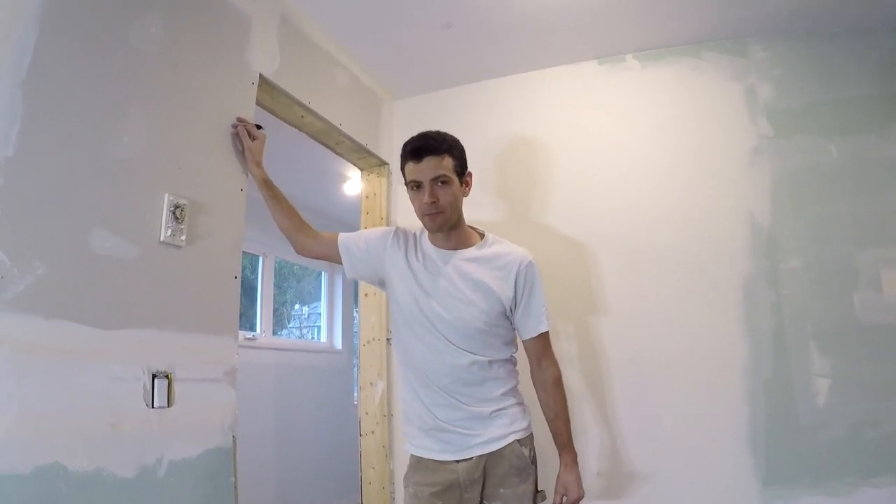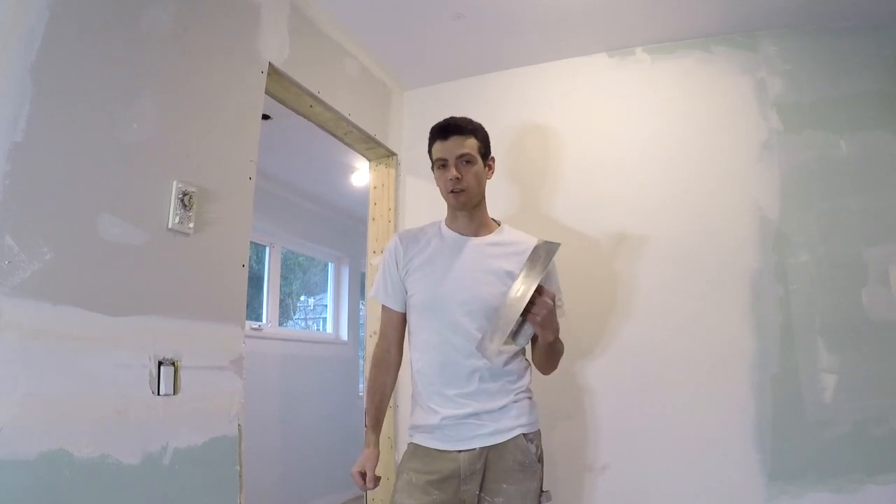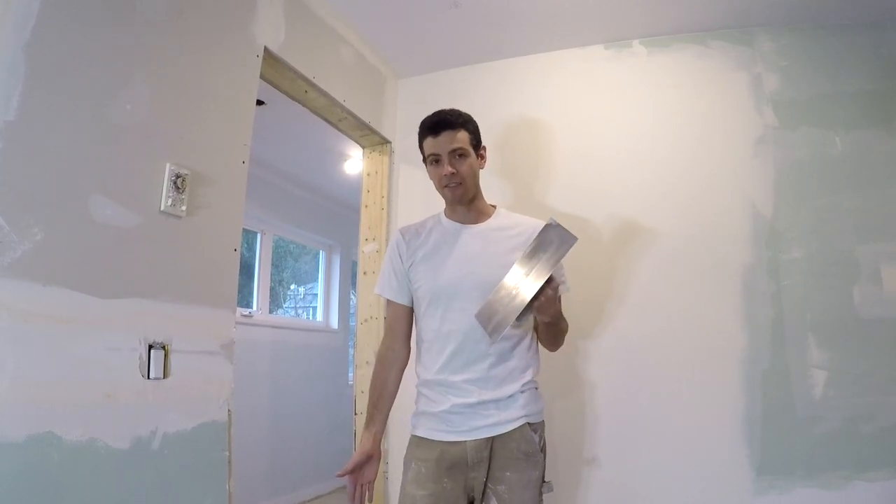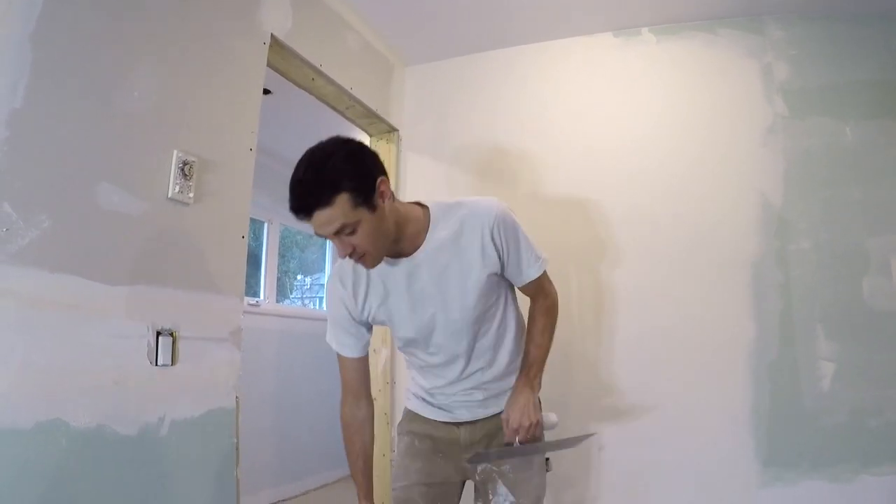Hello and welcome to Vancouver Carpenter. You guys have asked a lot about what the difference is between a straight and a curved trowel. I pretty much only use straight trowels, so I do have a rusty old curved trowel in my tool kit here.